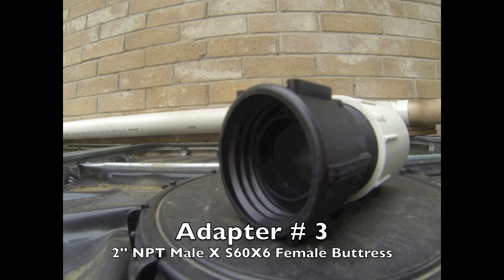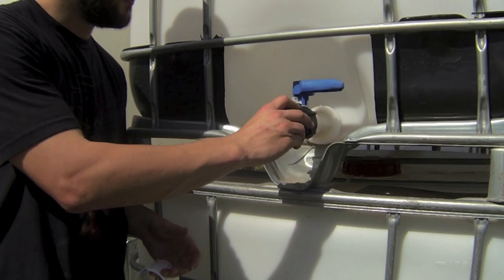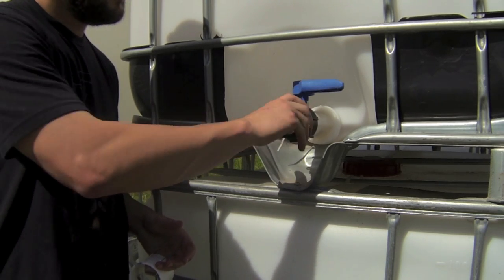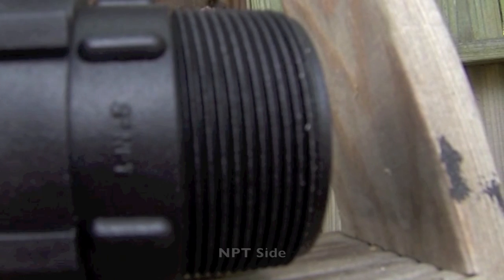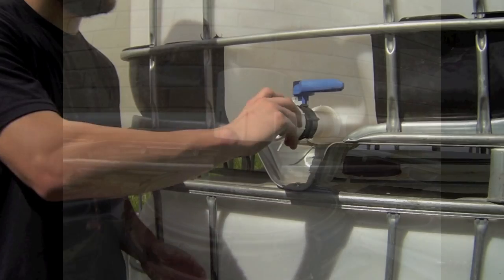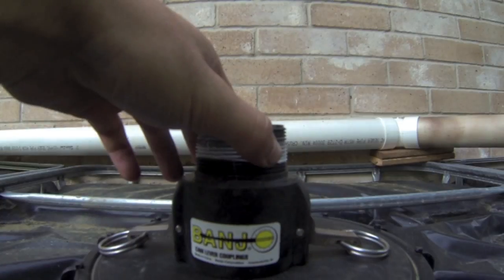Take a quick look at the difference between buttress threads and NPT thread. The adapter on the left has buttress threads. Buttress threads are easily distinguishable compared to NPT threads. The buttress side of this adapter will connect to your tank, and the NPT side will connect to adapter number two and should look something like this. Once you have these in place on your tank, you should be ready to plumb the rest of your tanks together.